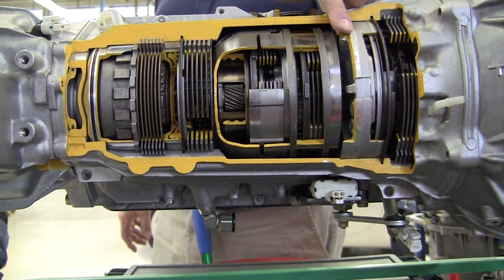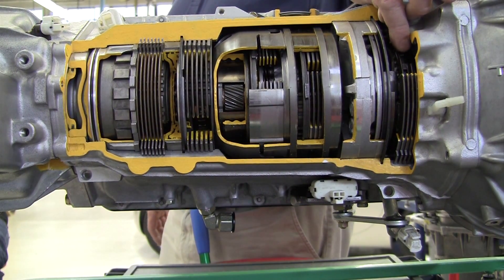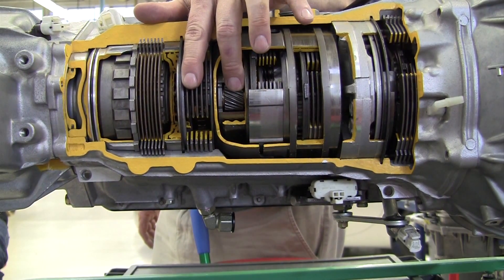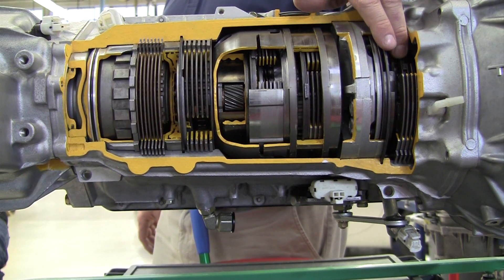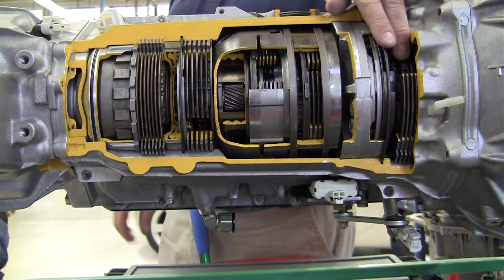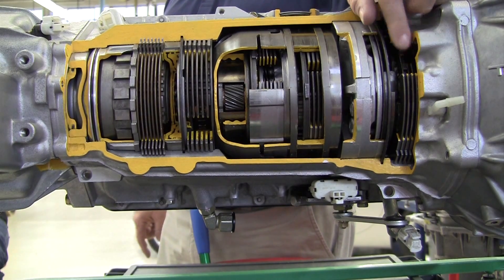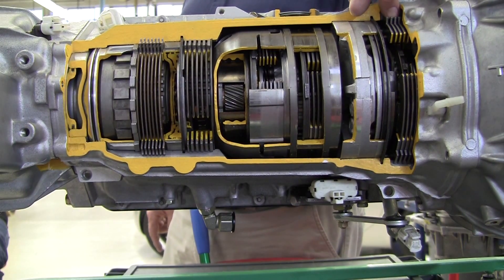This is an old three-speed Toyota transmission that they threw an overdrive unit in front of - sound familiar? There's another planetary gear set up front. There are two in the back that give us our three speeds, and then one more up front that's either direct drive for first, second, and third gear, or overdrive when we go to fourth gear. For fourth gear to happen, this transmission actually has to be in third back here and then it spins it in overdrive in the front to spin the whole rest of the transmission. It's just got another clutch pack, and notice it is also splined to the case - so it's a brake-style clutch pack.